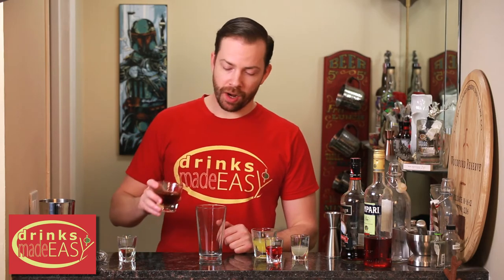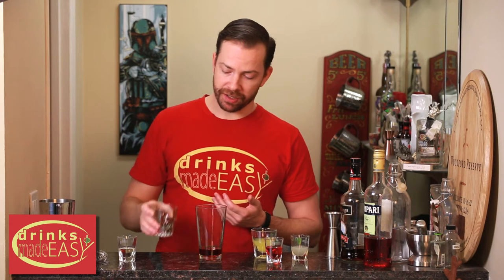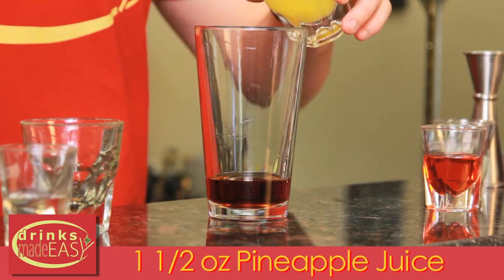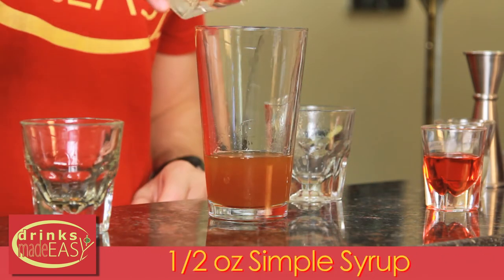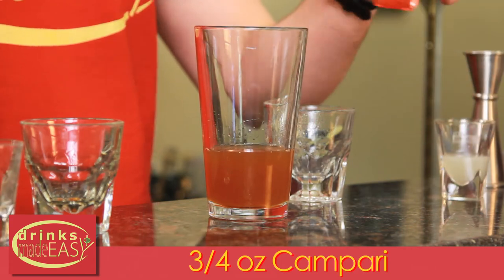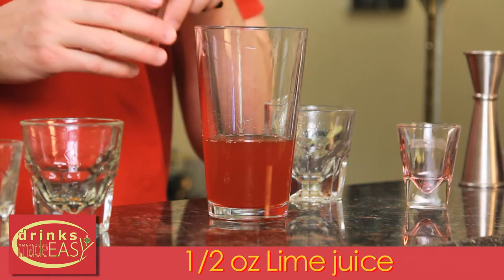To make a Jungle Bird cocktail, you start with one and a half ounces of blackstrap rum. Now if you don't have that, there are a number of things you can use to substitute, like Gosling's is a common one. One and a half ounces of pineapple juice, half an ounce of simple syrup, three quarters of an ounce of Campari, and half an ounce of fresh lime juice.